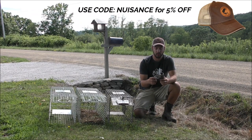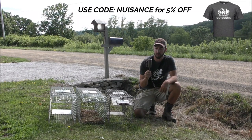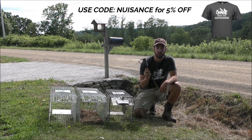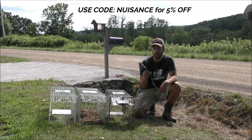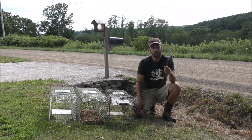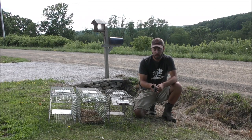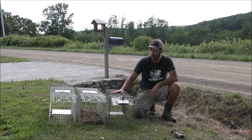This is a type of trap from that video known as a dog-proof coon trap, and it's pretty popular in the trapping community. But I would never recommend this for a nuisance trapper — it's just not the right tool for the job. They are cheaper, but they're way more difficult to handle the coon after you have it trapped.